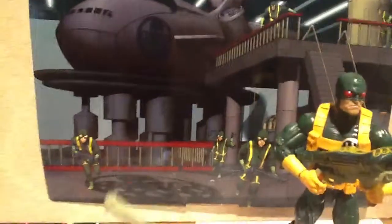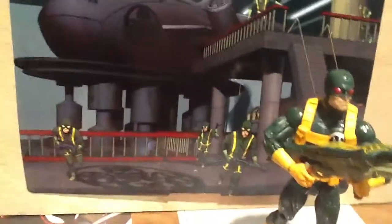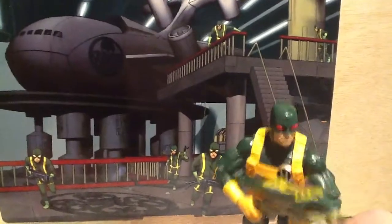He comes with a couple of accessories in addition to the Build-A-Figure piece. He has a rifle of some sort, and this other rifle that he's sporting right now.